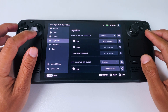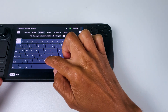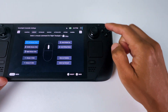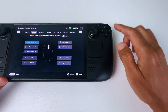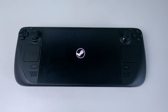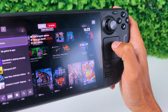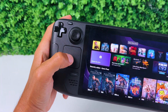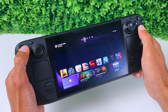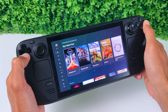Go to Trackpads and on the Left Trackpad set the behavior. Change the left click to the N key. Then go to Right Trackpad and under Right Click, select Right Stick Click. Then go to Mouse and select Left Mouse Click. Now you can use the right trackpad as a mouse to navigate the app, and the left trackpad as the Xbox button when you press it.